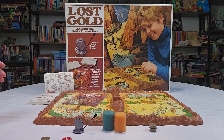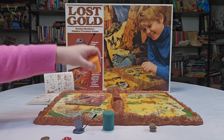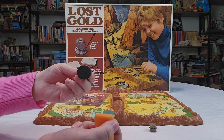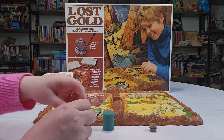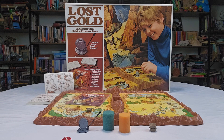For any additional setup pieces, you'll find them on the little cardboard tray. There's also a small fuzzy cleaning piece included, which is a cute little detail. So there you have it — this is Lost Gold from 1975 by Parker Brothers. Very easy to set up and very easy to play.